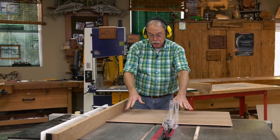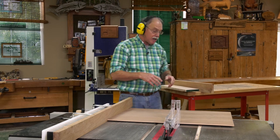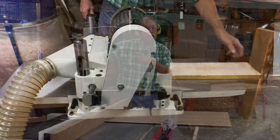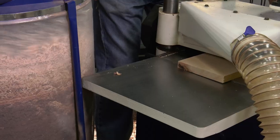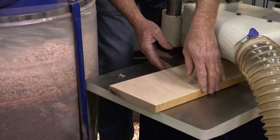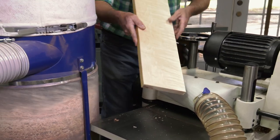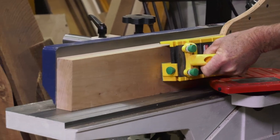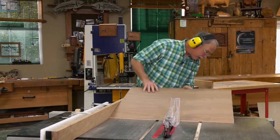Once I get the plywood panels cut, I take off the auxiliary fence and prep the rest of the work pieces. The first step is to take them over to the planer and plane them all down to the right thicknesses. Once I get them planed perfectly on both sides, I take those work pieces to the jointer and join that true edge perpendicular to the two sides. If you select flat boards to begin with, you don't have any problems — that's key. So now I'll make all those cuts.